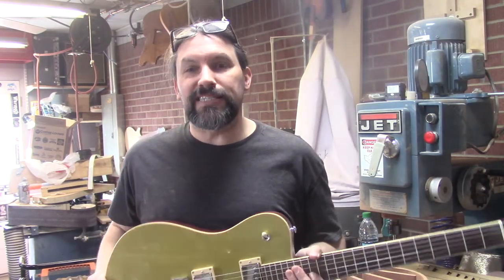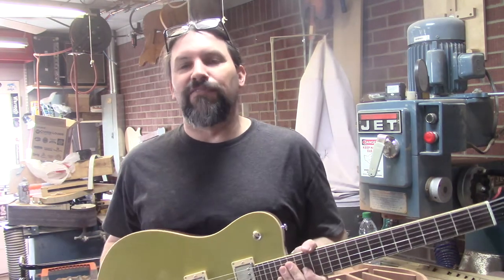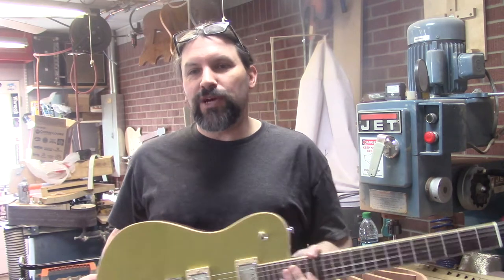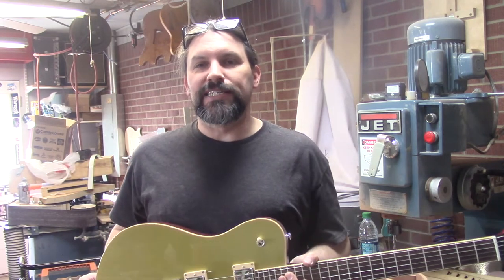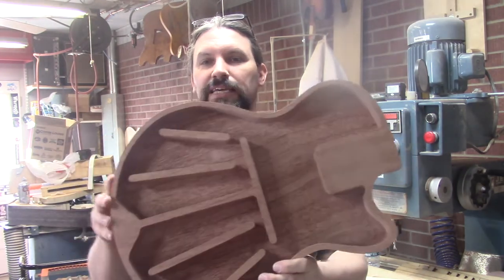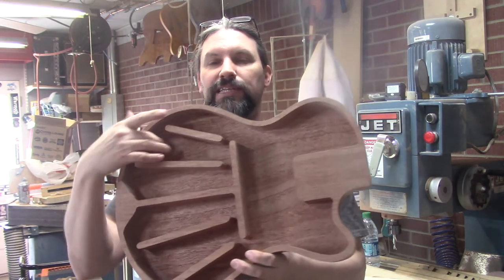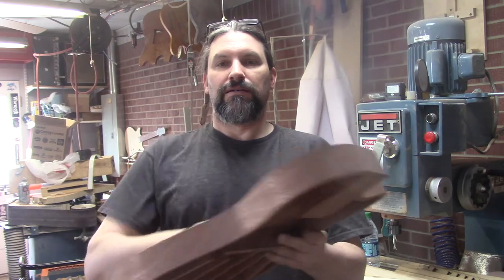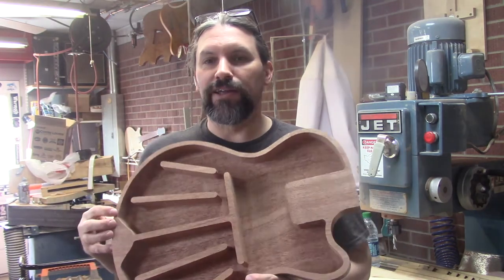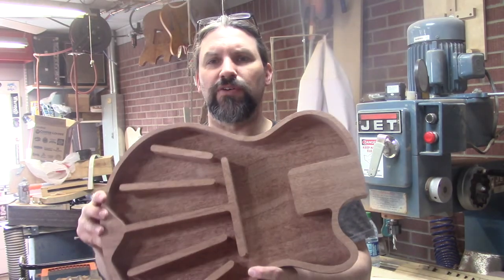I wanted to challenge myself to make something a little bit different that I would never have thought I would make, and we just started working on that yesterday. So what we did was we enlarged our Challenger electric shape and came up with this — it is a one-piece mahogany body, about two inches thick, and we relieved it everywhere we could to make it as light as possible. This is just over three pounds.